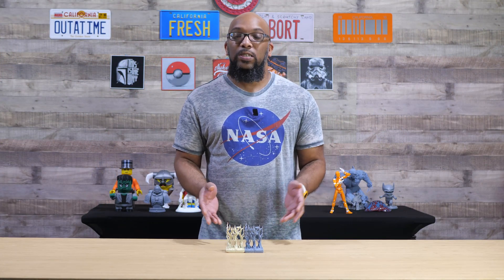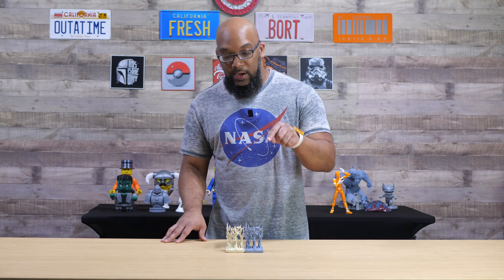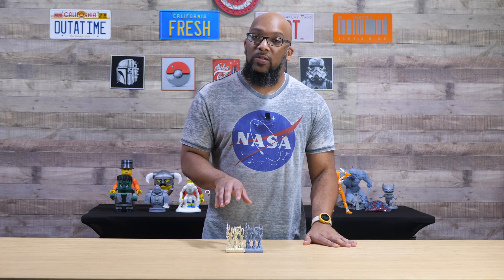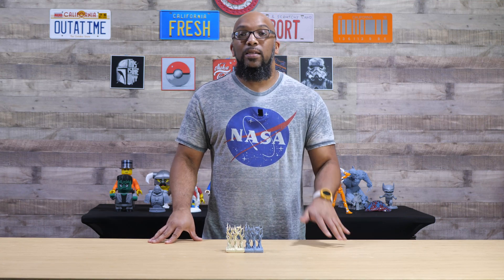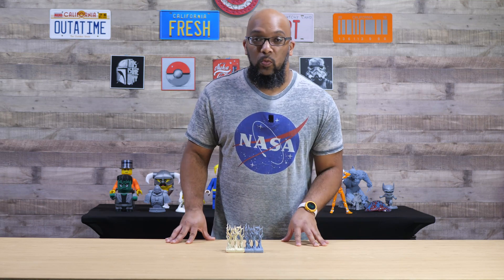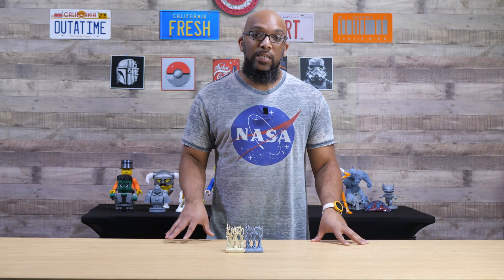The cool thing about these two models is that none of them need supports out of the entire pack. I printed the resin one with no supports at all, and the filament one also required zero supports. So it was easy enough for anybody to jump in and immediately start printing this particular type of terrain. Big ups to the creators for making it as easy as possible.